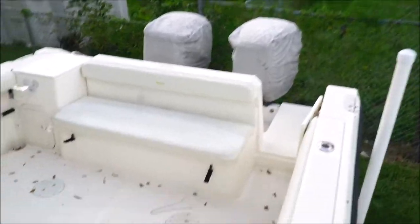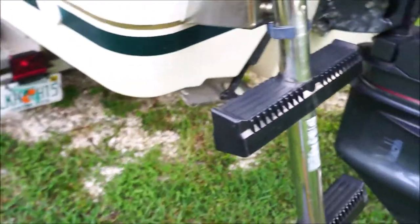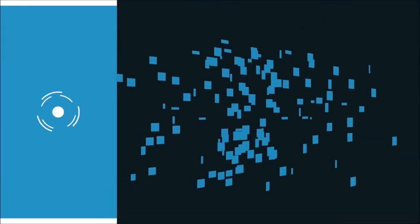So this boat is ready to go. If you like this boat, give us a call — my name is Rick, the phone number is 954-394-6581. It does come with this portable floatable ladder here. Thanks for watching this video, have a great day!